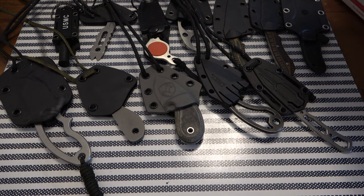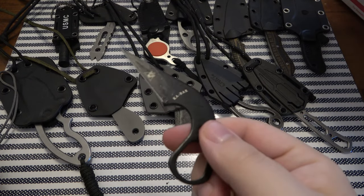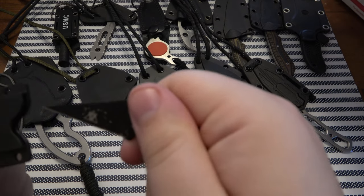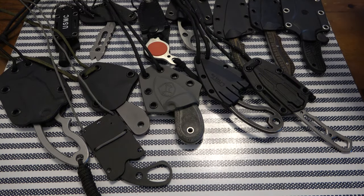Here's a classic K-Bar — the Last Ditch knife. Pretty cool, this one's definitely been used, which I like seeing. I like seeing knives that are used.